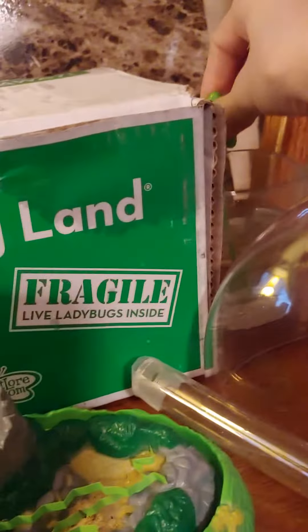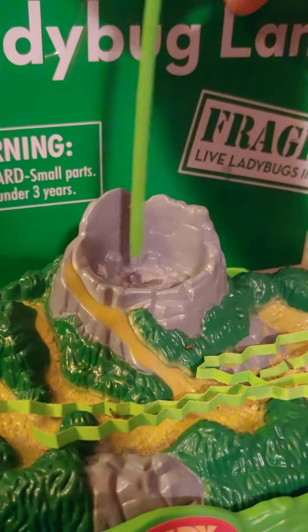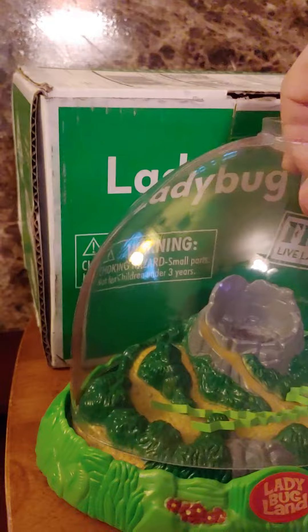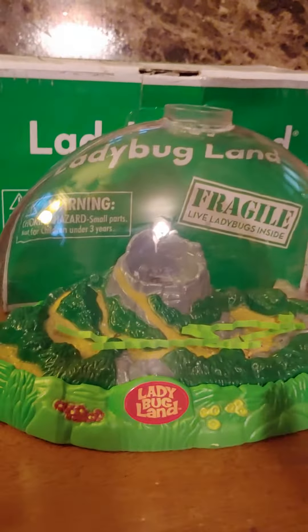I have a little glass of water over here. The directions said to only put the water in this little volcano sponge, and that ladybugs like humid, which means warm and moist environment.